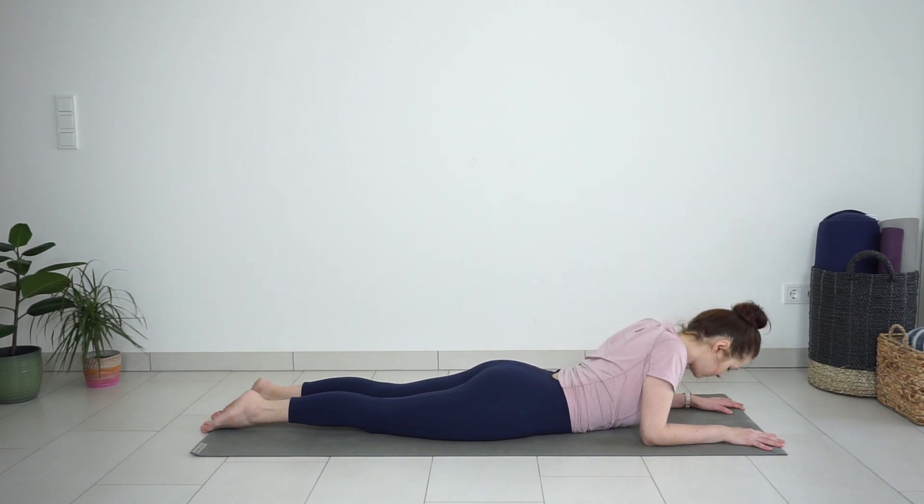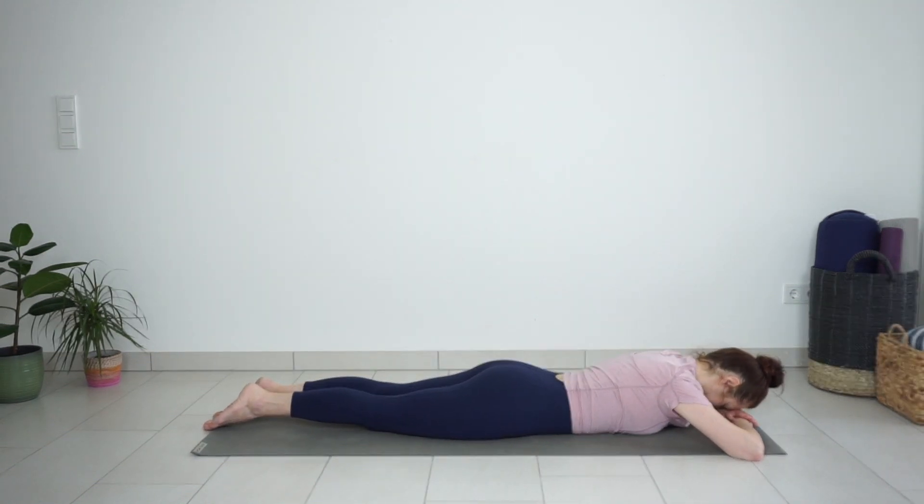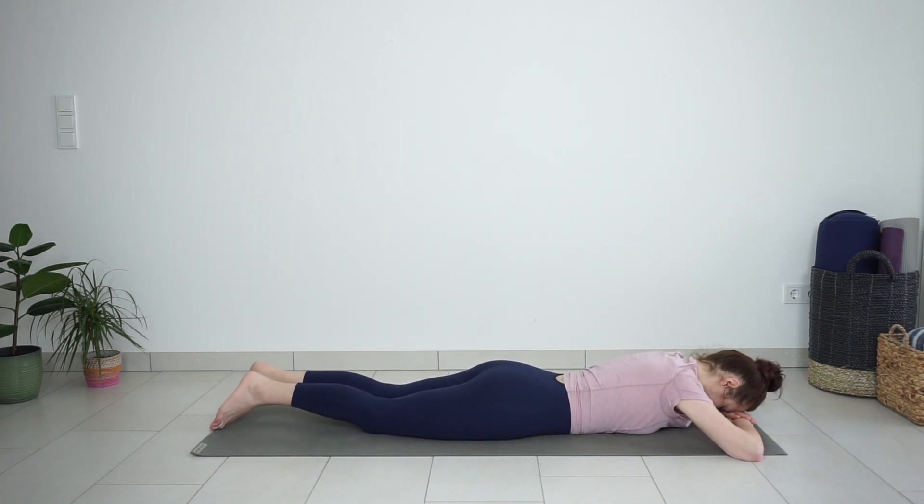Slowly release the pose, placing your hands on top of each other, and place your forehead on the hands. Try shaking your hips side to side — this helps to release the tension in the lower back.